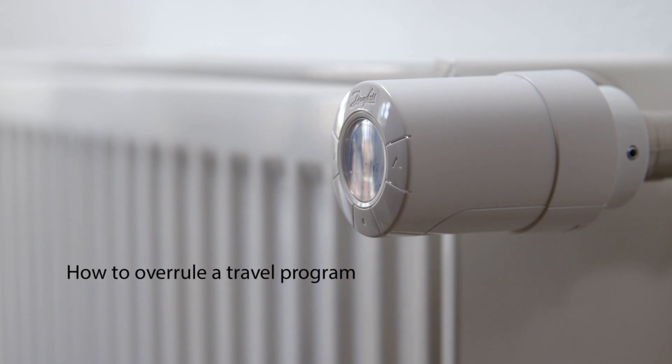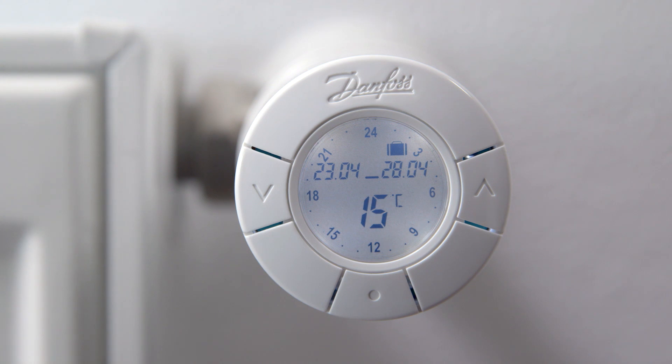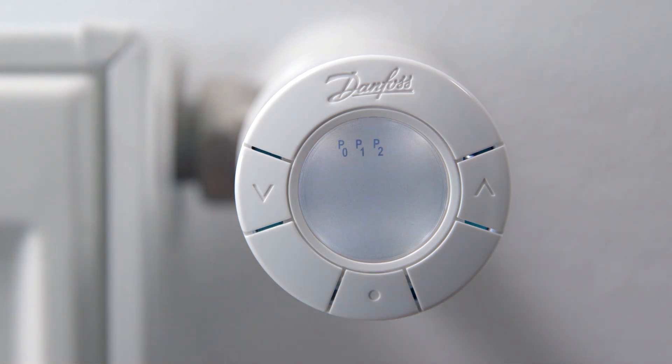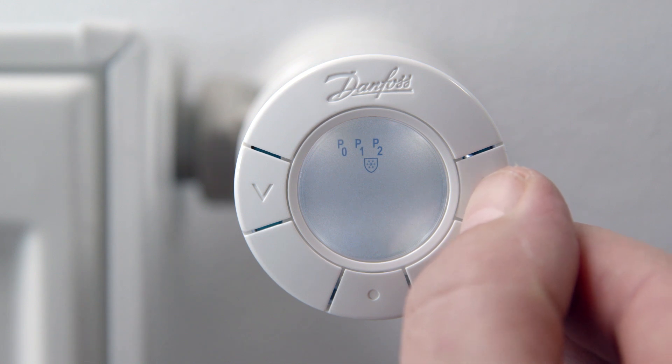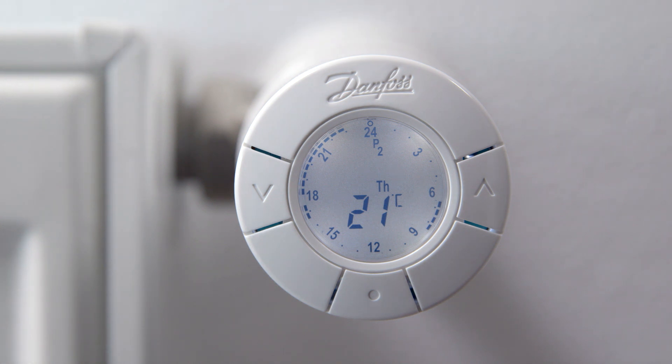If you return home earlier than expected and want to delete your travel settings, first activate the display. The display shows the travel symbol, the set travel period and the setback temperature. Press the middle button to enter the program menu. Now simply choose the program you want to use — in this example P2. The travel settings are now deleted and you are using the chosen saving program P2.